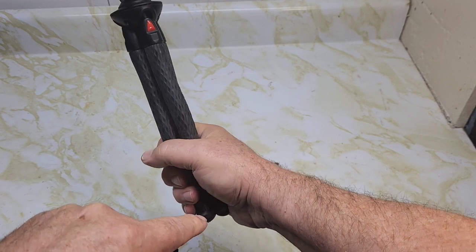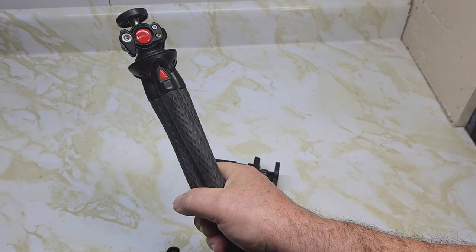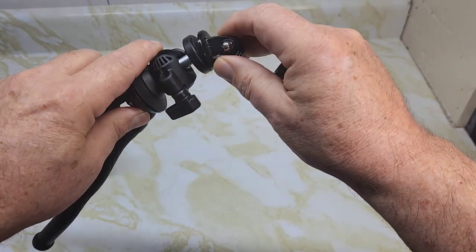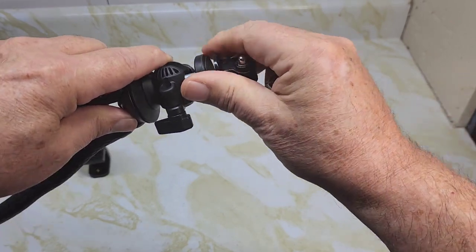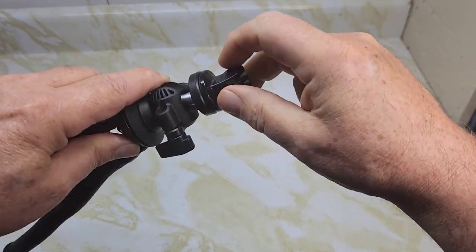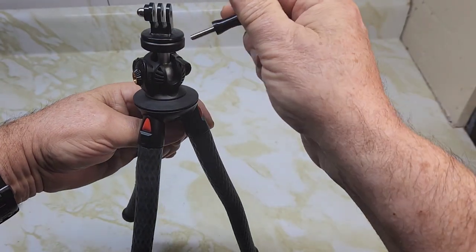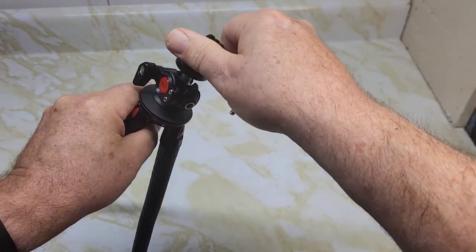You can take a selfie with this, I guess holding it like this. It comes with two attachments. This one is for your GoPro camera — it just slides on here and holds your GoPro inside. So that's one attachment.